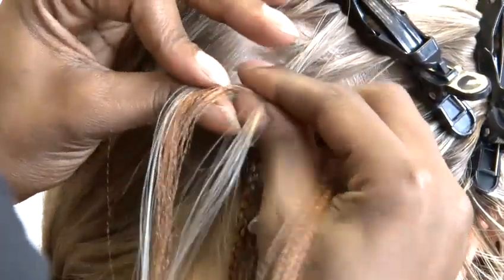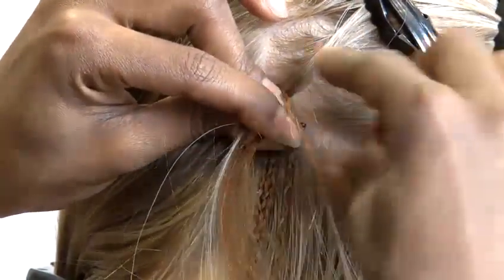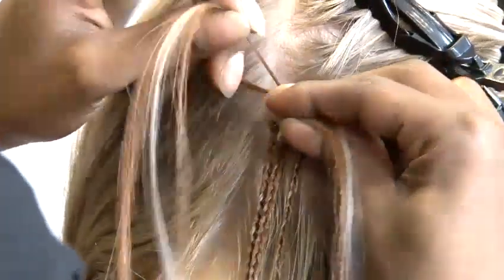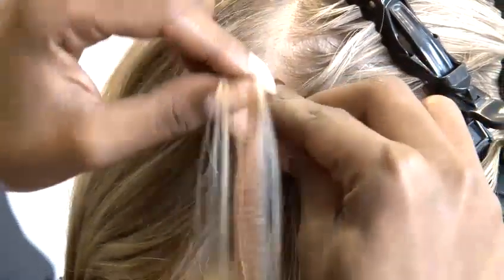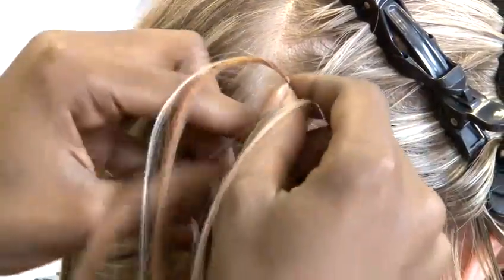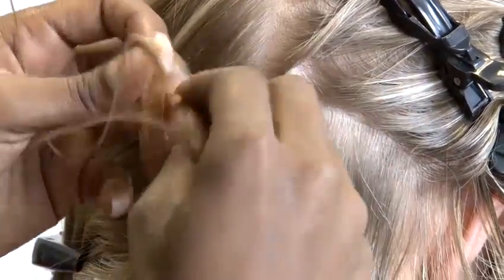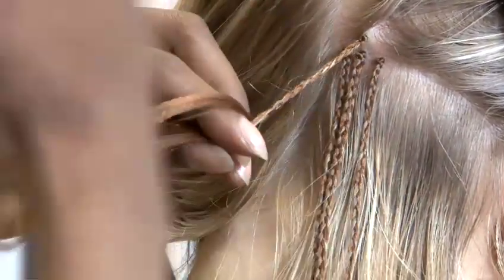Split the hair into the extension to begin your braid. Plait twice against the base — this will secure your braid, allowing you to plait without it splitting. And then we begin to braid down the hair shaft. As you can see, the base is extremely secure. It's not slipping anywhere — very neat. And you continue the three strand braid technique all the way down to the end of the hair.